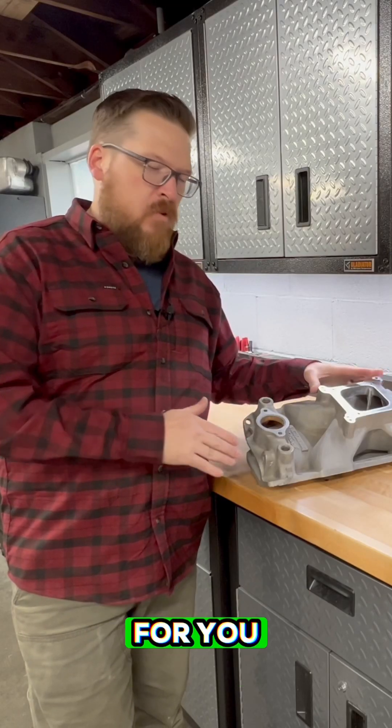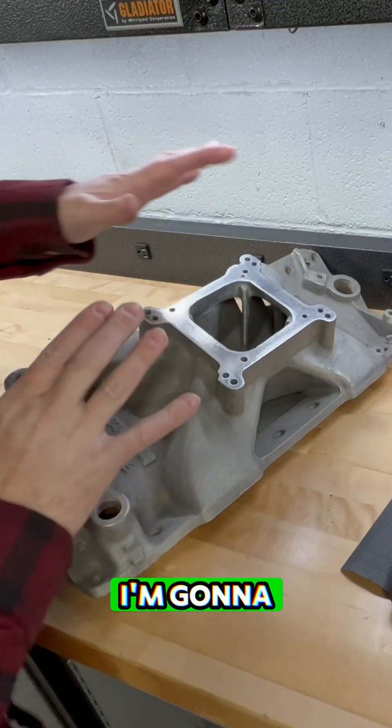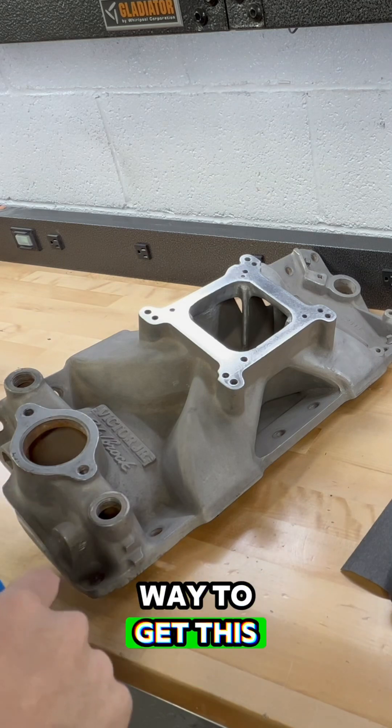Got another quick tech tip video for you. The technique we're going to talk about — I'm sure you're going to find many uses in your shop. I'm going to use this old intake manifold as an example and we're going to focus on this thermostat surface. I'm going to show you the quick way to get this masked up without really spending too much time or being too invested into it.